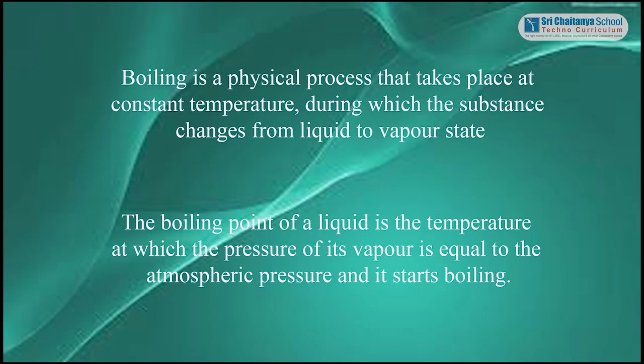Boiling is a physical process that takes place at constant temperature, during which the substance changes from liquid to vapour state. The boiling point of a liquid is the temperature at which the pressure of its vapour equals the atmospheric pressure, and it starts boiling.